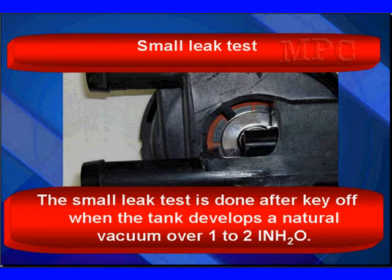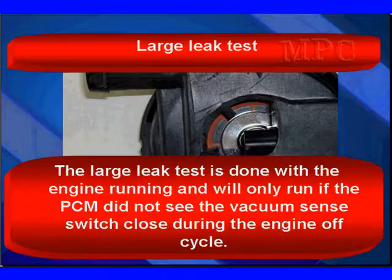A small leak test is done after engine shutdown when the fuel develops a natural vacuum over one to two inches of water. A large leak test is done with the engine running and will only run if the PCM did not see the vacuum sense switch close during the engine-off cycle. We have varying time windows after shutdown depending on temperature — the PCM starts watching to see if the switch closes. If the switch closes, we don't do the large to medium leak test.